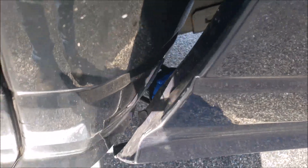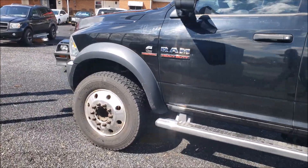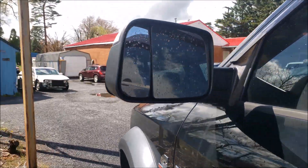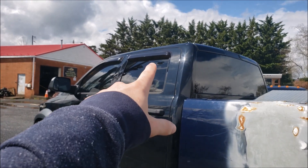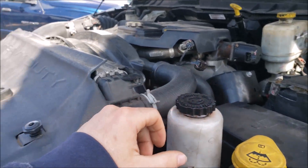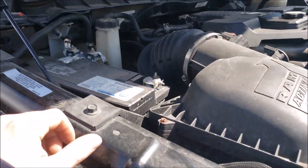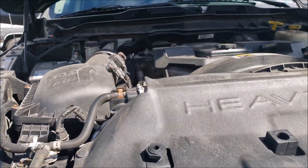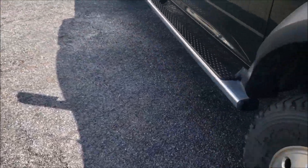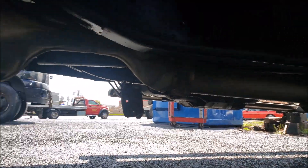A couple of badges deleted including the 5500 portion. Still has the factory fourth-gen mirrors, rain guards, and factory side steps. Everything is pretty factory underneath — none of the parts have decided to fall off yet.